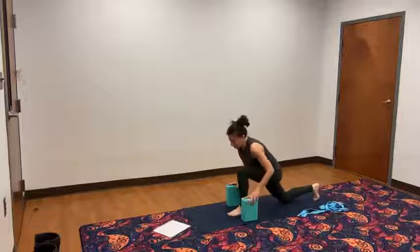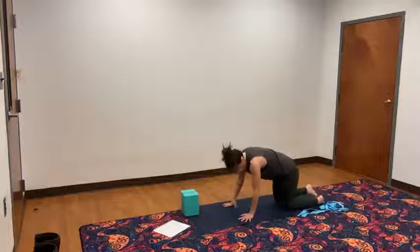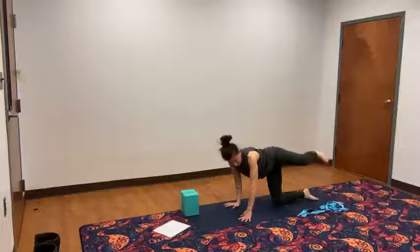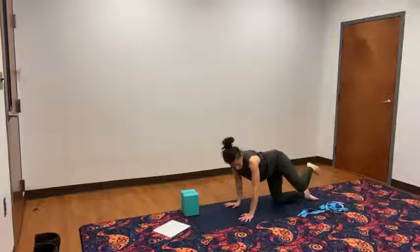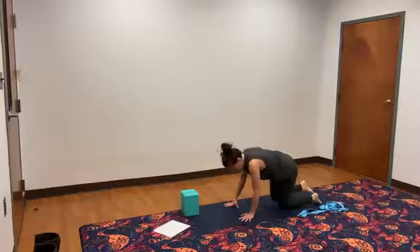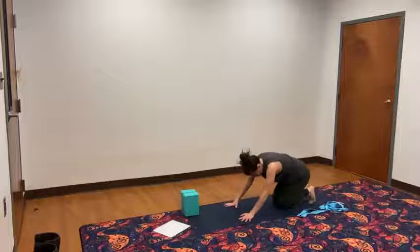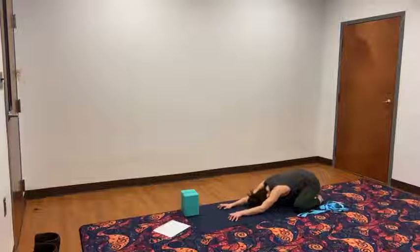Take that right foot right back to tabletop. Lift the right knee out to the side and lower. Lift any amount — doesn't have to be super high. And lower. Lift one more time, and lower. Lift the left knee out to the side and lower. Lift and lower. One more time, lift and lower. Tuck the toes under and sink right back into your child's pose.